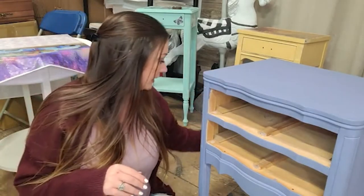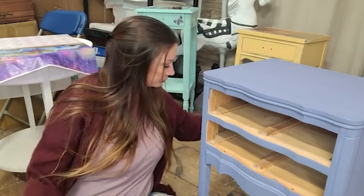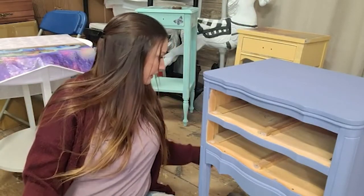We're going to use this small print of Havana Days and the companion pack, and it's going to make this whole table look adorable. The drawers are out but they're here — we're not going to use them. It's just this cute little stand.